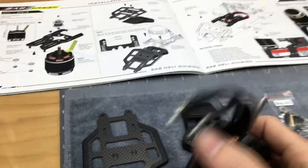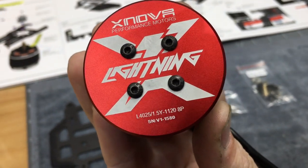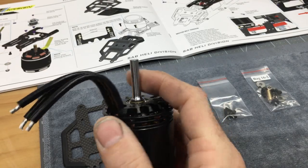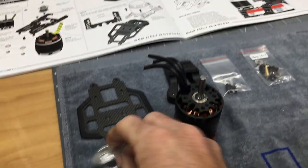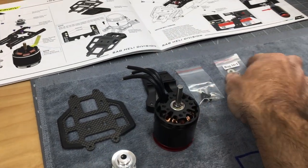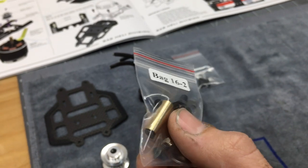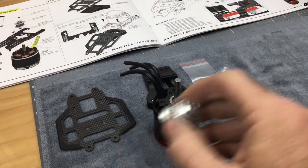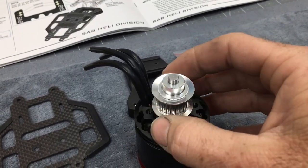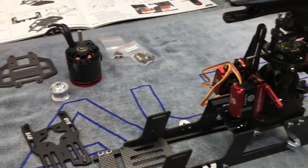We have our motor out — this is the X-Nova 4025 1Y 1120KV. Now this is a six millimeter shaft motor, and your motor pulley is a six millimeter. On the Kraken 580 build there's a little spacer that allows you to use a five millimeter motor shaft, but if you're using a six millimeter motor shaft you don't have to worry about it — everything lines up perfectly. Let's get the screws out, get the camera on the tripod, and get to installing this motor.